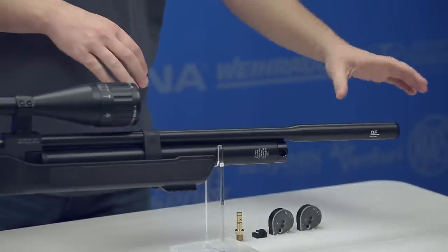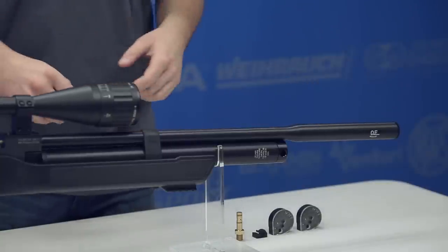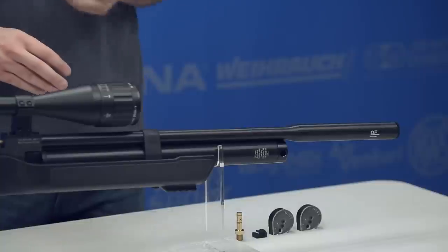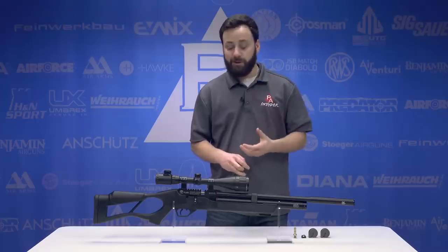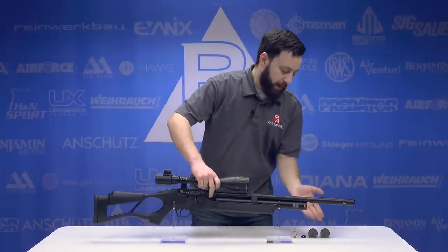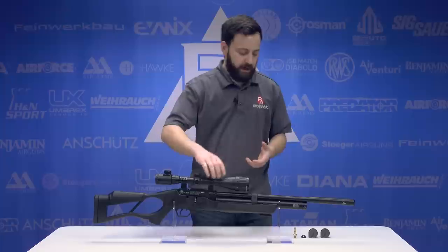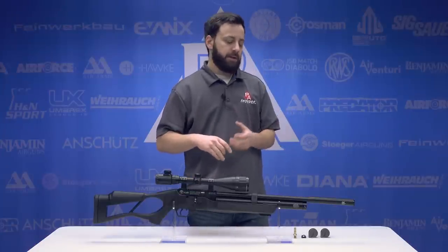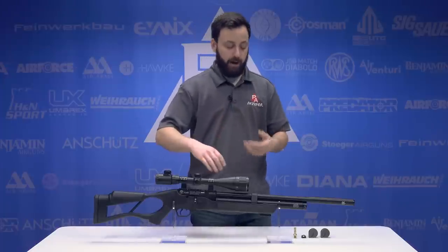Starting at the front of the gun, we do have the QE system — an integral suppressor as well as a full shroud system. Should keep things pretty quiet, pretty backyard-friendly for those looking to do some backyard pesting or just general target shooting. Dropping down, we have what I believe is about a 165cc air cylinder here, a little bit smaller than most of the air cylinders on the Hatsan guns, and it is fixed — you can't screw it off and replace it with a new bottle.